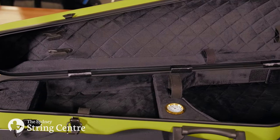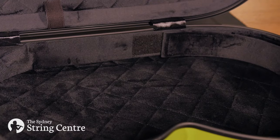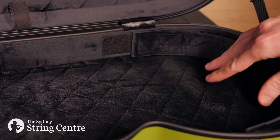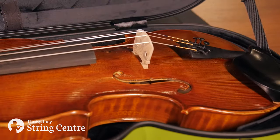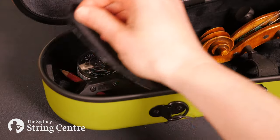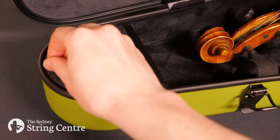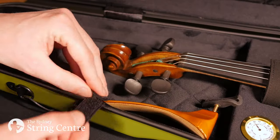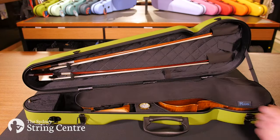The interior is lined with a soft quilted black fabric which gives it a luxurious feel, and the violin sits safely on foam suspension reducing any bumps or knocks when in transit. There is space for two bows, an accessories compartment for things like rosin, stationary and mutes, a spot to store your shoulder rest next to the neck of the violin, and a blanket to cover the violin for extra protection.